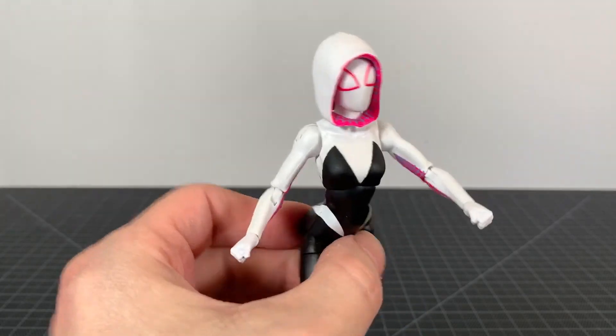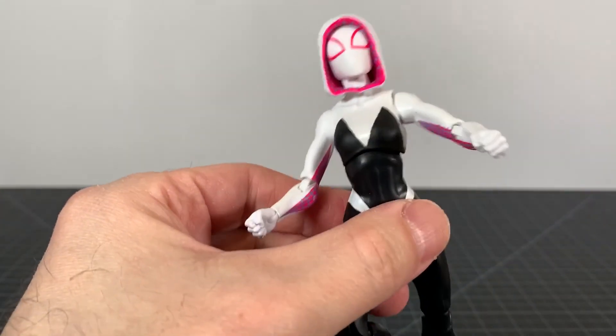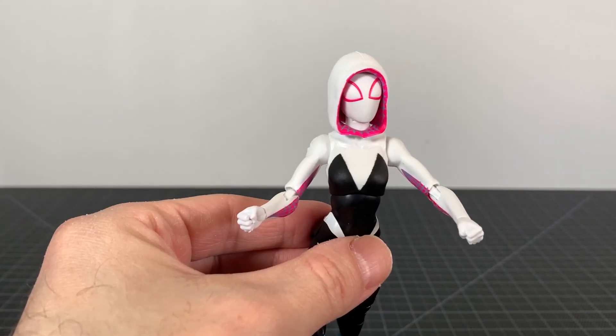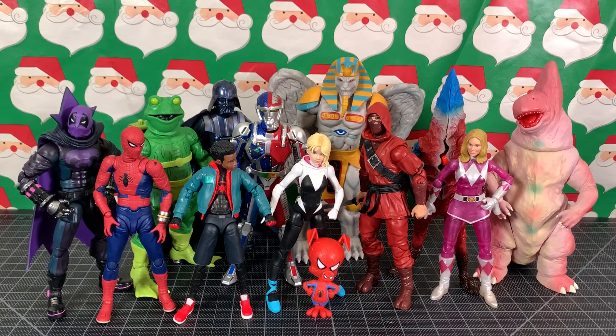It could be the hood that's doing that, but yeah, it's not terrible. It does look cool overall. For all your size comparisons, here's Gwen and Peter Porker with a bunch of figures you might have in your collections — tis the season.